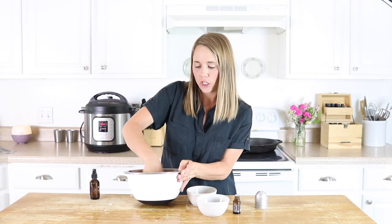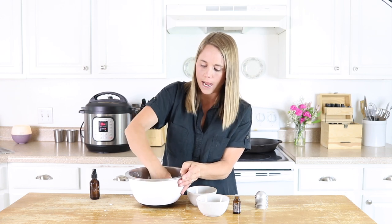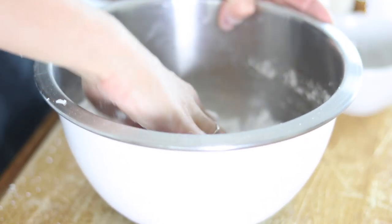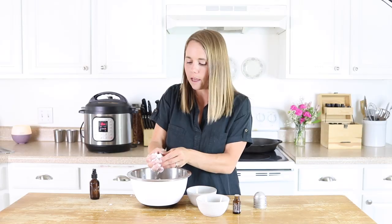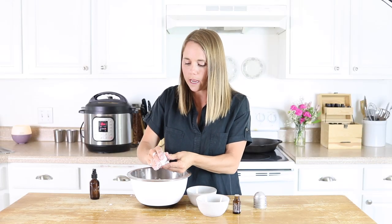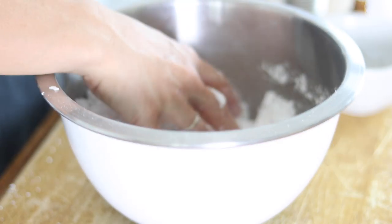Now I'm going to pack these into my bath bomb molds — I put some on both the top and bottom and then squeeze them together — and then set them aside and let them completely dry.